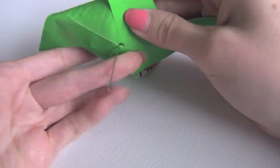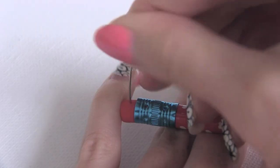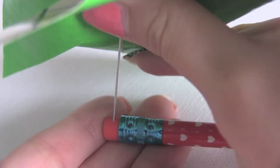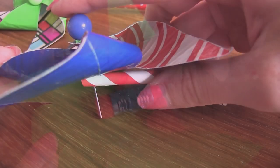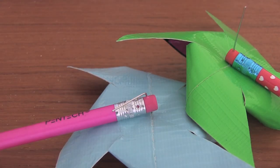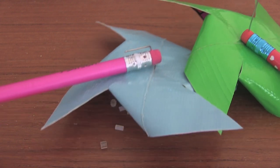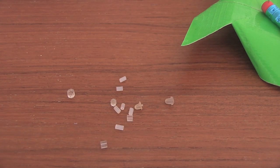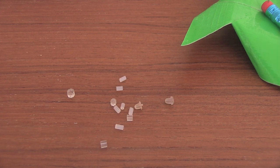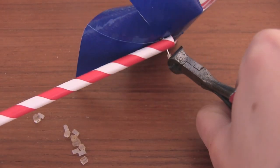Now decide if you want to attach your pinwheel to a pencil or a straw. Either way, you're going to start the hole with something sharp — a safety pin, a straight pin, a push pin, anything you want. On the back, you'll probably notice you'll have a lot of extra wire on your head pin just sticking out. What I like to do is use a pair of pliers and just bend it down, like I did on this pink one here. Or if you have some extra earring backings — a lot of earrings come with two backings and I never use the second pair — you can use them for your pinwheels. Then trim off any of the excess wire with a pair of wire cutters.